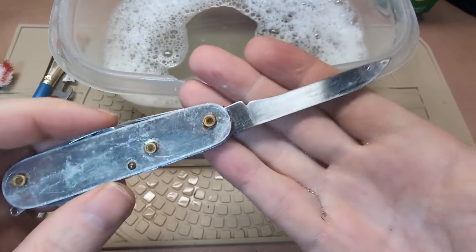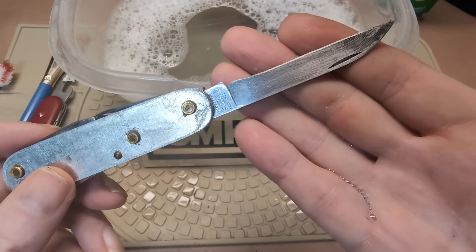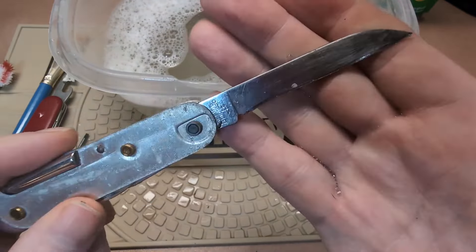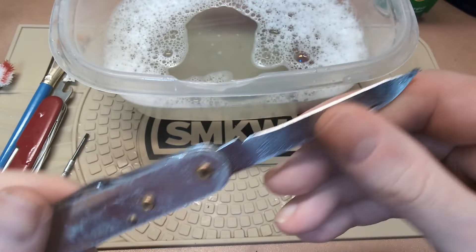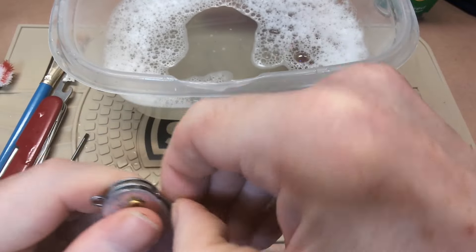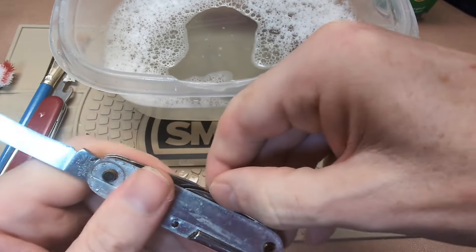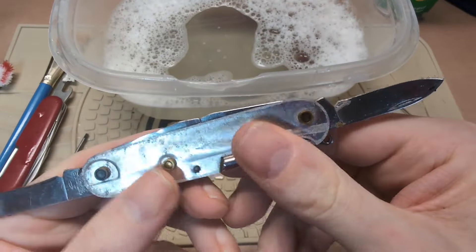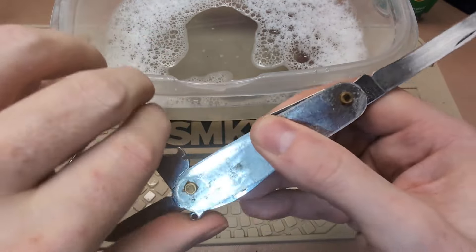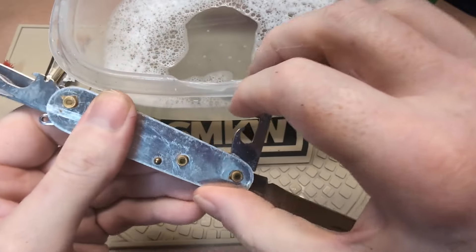Whoever the previous owner was, they either used this knife a ton or didn't really have a mastery of sharpening — they've taken off a lot of metal. For as old as this knife is, I'm going to say it's probably the latter, because otherwise they would have had to use it an enormous amount to remove that metal. I didn't even tell you the model — this is just their Tinker model. You've got the screwdriver, two layers: the opening layer and the blade layer. There's the spear-point blade, what used to be a large spear-point blade, and the Phillips driver.